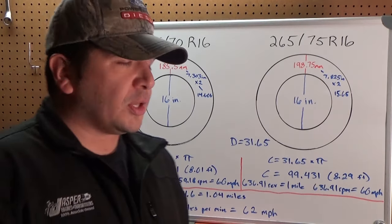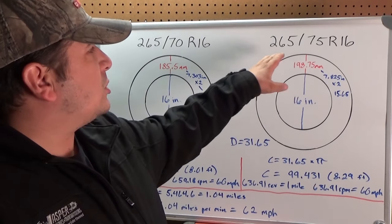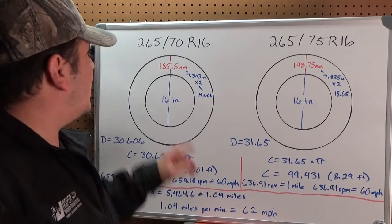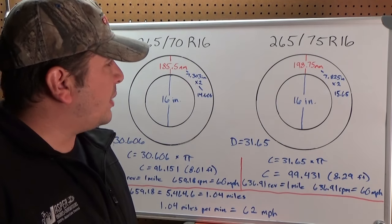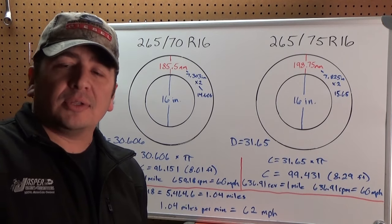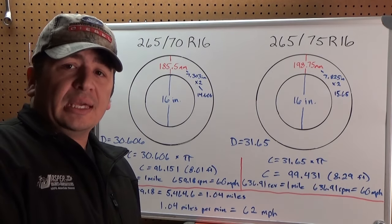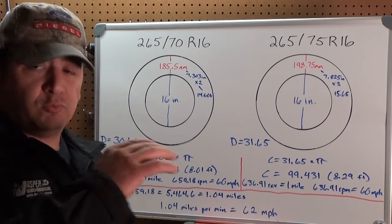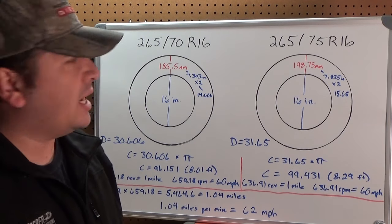The tire we were looking at on that Suburban were a 265-75R16, and what that vehicle calls for is a 265-70-16. Basically that just equates to a tire that's a little bit taller, and I mentioned in that video that we can take those measurements, the numbers they give us, and come up really, really close to the exact height of that tire, and that's exactly what we're going to do today.